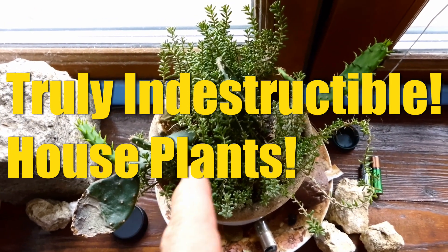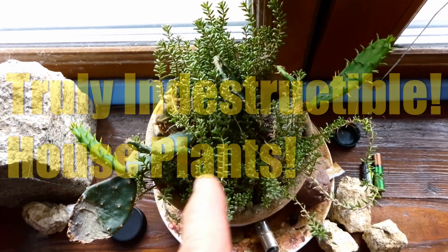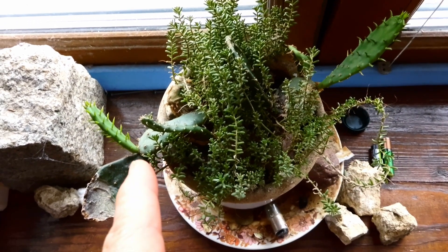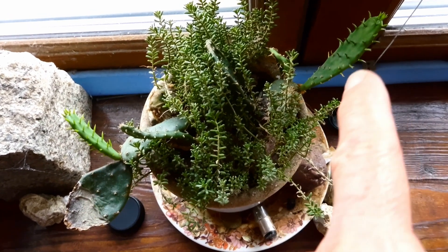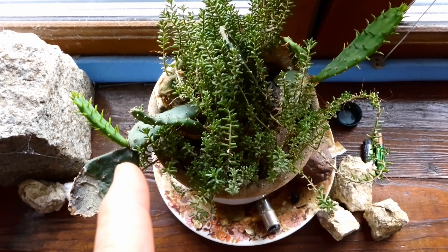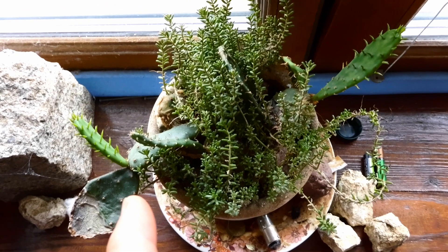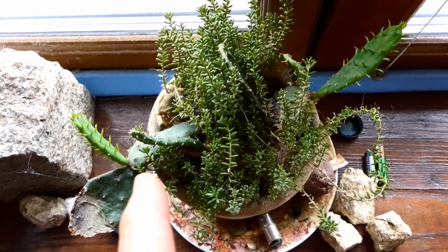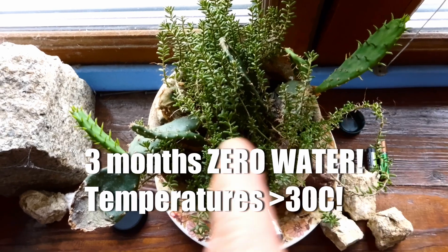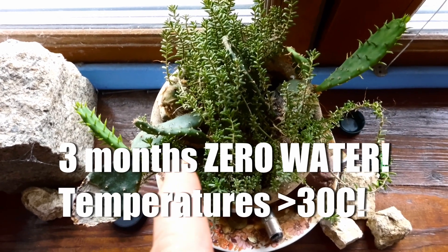If you're absolutely useless at keeping indoor plants but you want one, this is an indestructible indoor plant — the prickly pear cactus. There are many species of prickly pear in the Opuntia genus. This one, for example, survived three months with zero watering and temperatures up to 30 degrees Celsius on this windowsill.